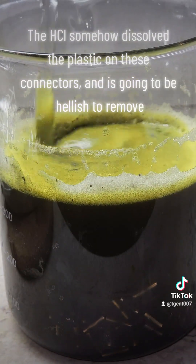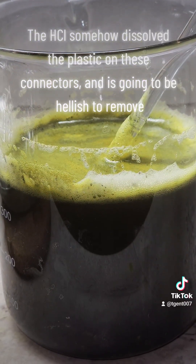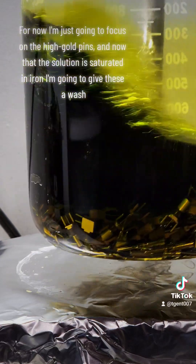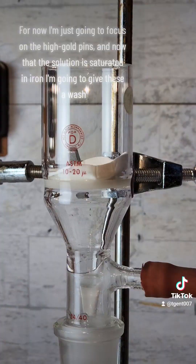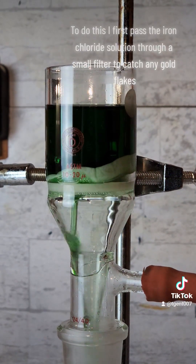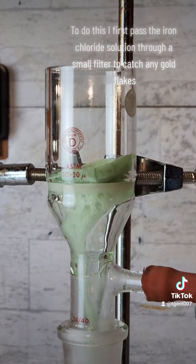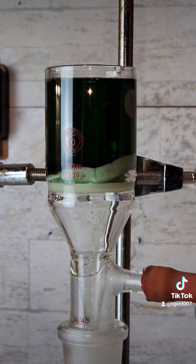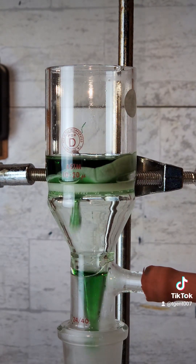The HCl somehow dissolved the plastic on these connectors, and is going to be hellish to remove. For now, I'm just going to focus on the high gold pins. Now that the solution is saturated in iron, I'm going to give these a wash. To do this, I first pass the iron chloride solution through a small filter to catch any gold flakes.